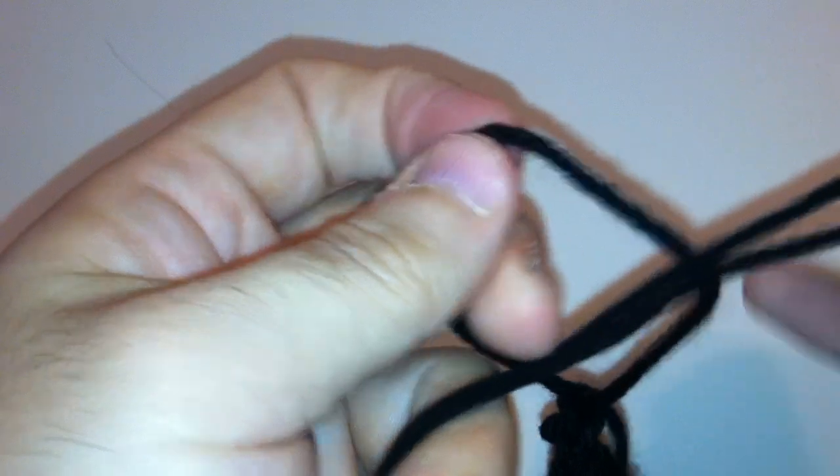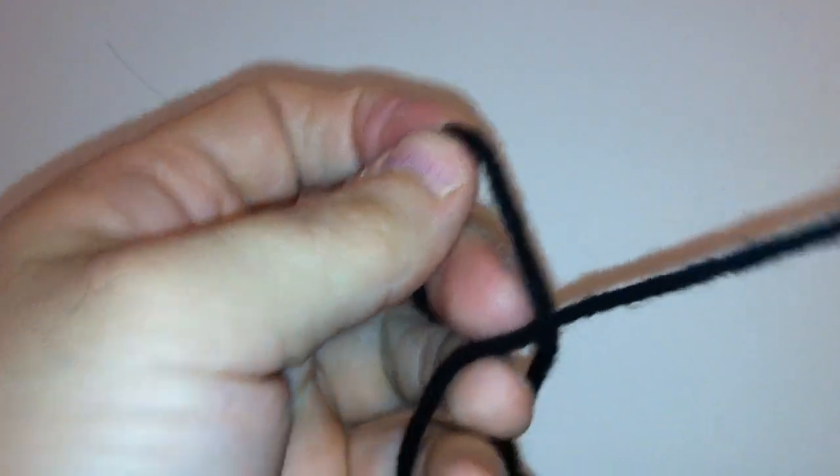Now I'm going to make this loop really big. You would cut your yarn, but I'm already at the end of my skein, so I'm just going to take it and bring it all right through the big loop that we made. Pull, and there you go.